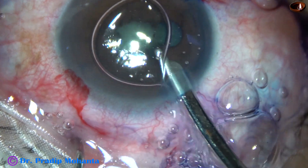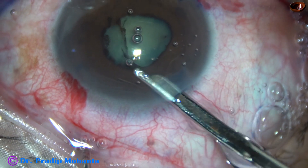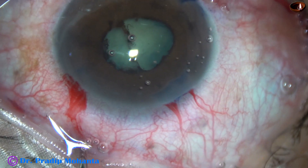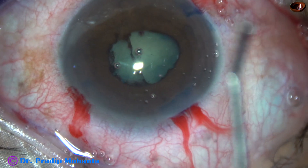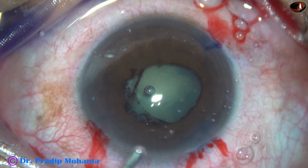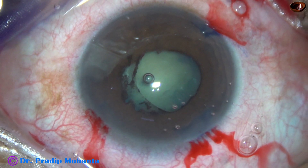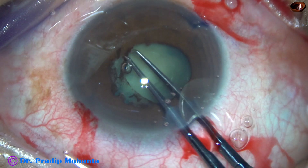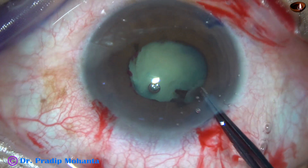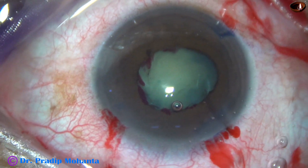And now this is a Simcoe cannula. With this, I am breaking the synechia. I can see the membrane has come to the left side. Now, 2% HPMC is injected into the anterior chamber. And I take a rhexis forceps to remove the membrane. And the membrane came off very easily. There were a few bleeding points at the pupillary margin, but the bleeding stopped by itself in a few seconds.